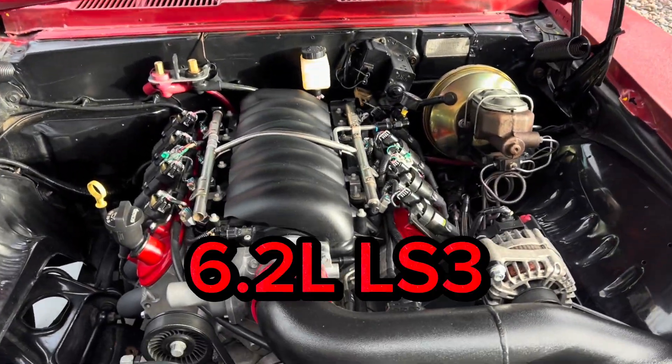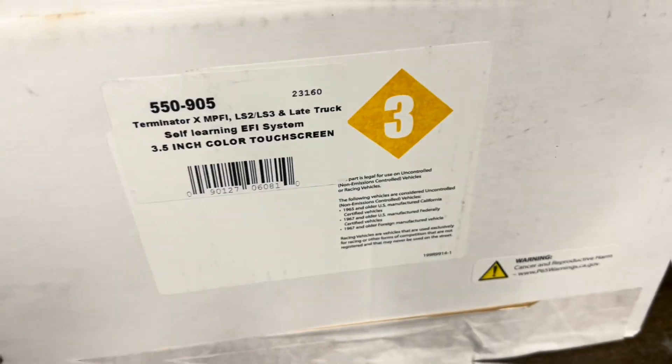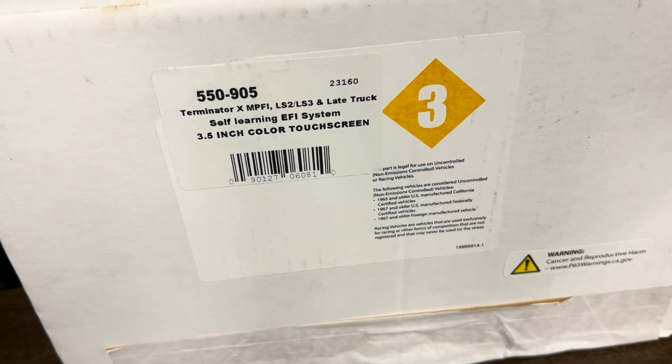1969 Camaro with an LS3 engine and Terminator X — let's do this. Here are some of the parts you'll need that are not included in the kit.